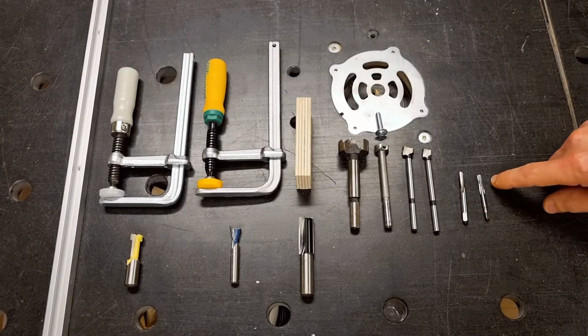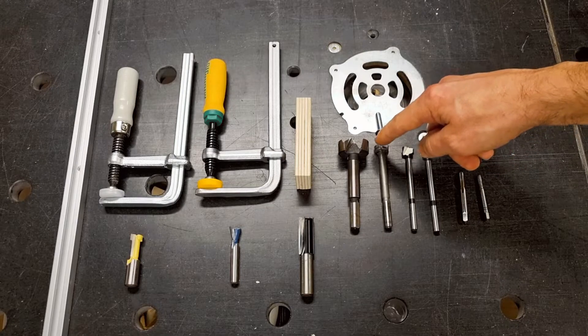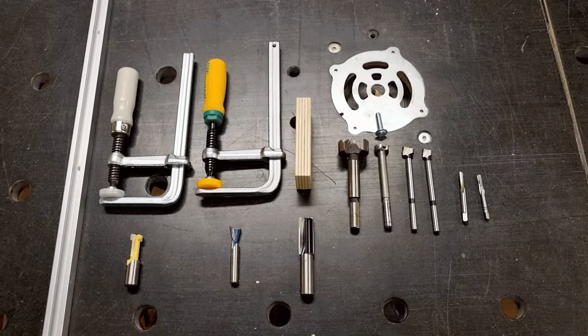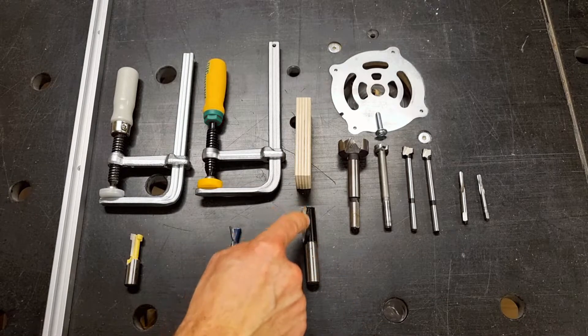You will need an M4 and M5 thread tap and some Forstner bits — a 10, a 12, 15 or 16, and then a 32. The 32 is really important. Then you will need some router bits, and the important one is one that matches the material thickness that we are using, in this case 15mm.